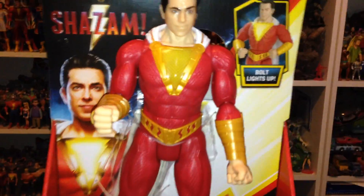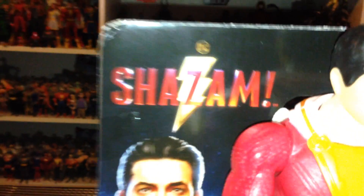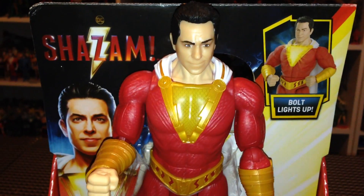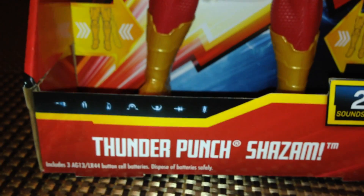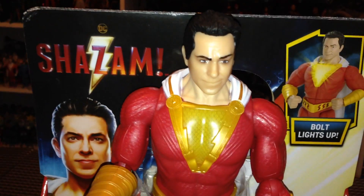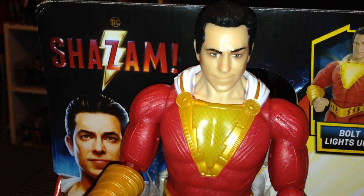I am very excited to see what we can learn from this figure that will be in the movie. The box art looks awesome — this is the logo and box art we're going to see on all the Shazam merch, featuring Zachary Levi as Shazam. He looks phenomenal. Down here we have some other box art with magic symbols I'm not sure about just yet. This is Thunder Punch Shazam — he's got 20-plus sounds and phrases, and his lightning bolt on his chest lights up.